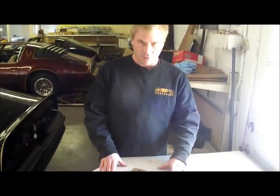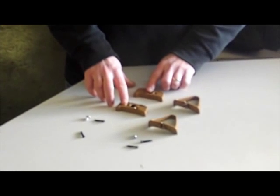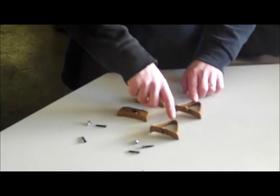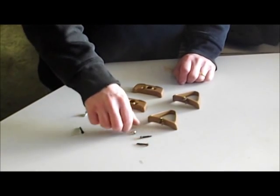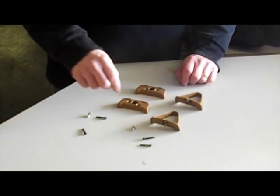The kits we offer at F-Body Warehouse consist of a left and a right seat belt guide base, a left and a right triangle which is the strap retainer, and then the mounting hardware kit which consists of four base screws and two smaller chrome triangle base screws.